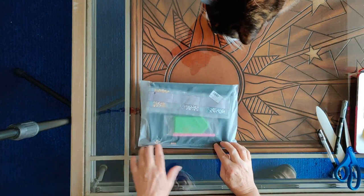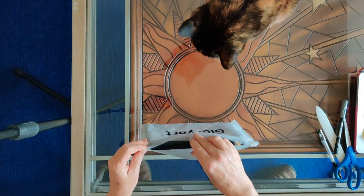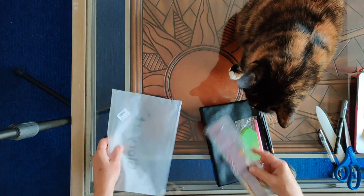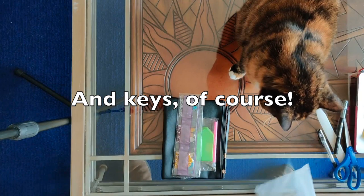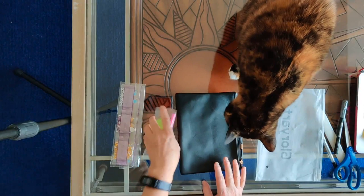I bought wristlets because I thought: what a great way if you're just going to be going away and you don't want to carry a whole purse. Sometimes I don't feel like carrying my purse — I just want my phone and my wallet and my ID. That's it. I don't need all kinds of stuff. So I thought a wristlet would be exactly what I needed.